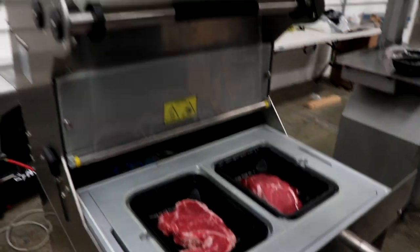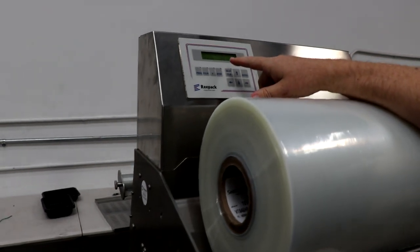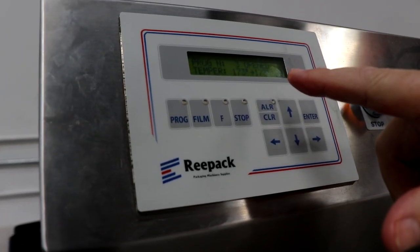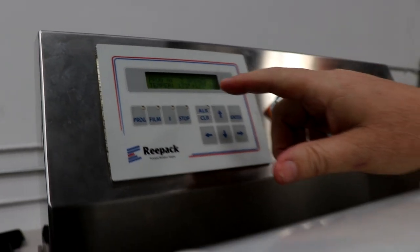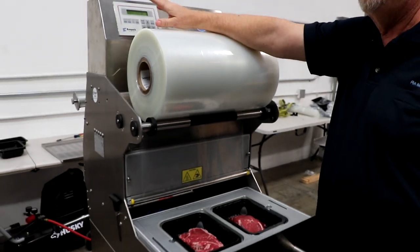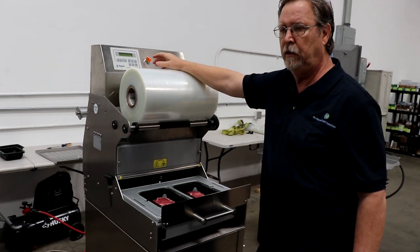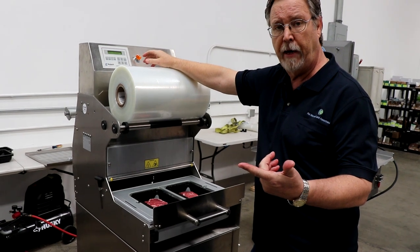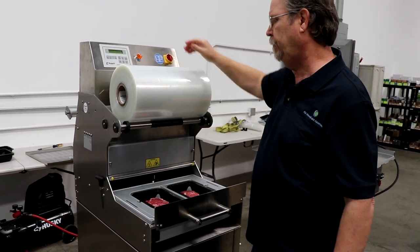We have the unit on and our power on already. The temperature for this type of film, this thickness of film, is 173 degrees Celsius — that's about almost 300 degrees Fahrenheit. We have up to 99 different programs on this machine. Number one is seal only, number two is modified atmospheric packaging or MAP, and number three is skin pack. You can add programs from there.